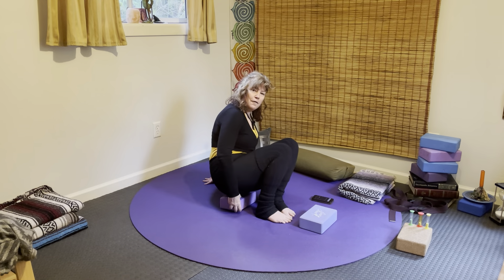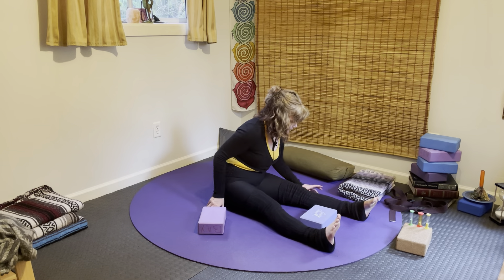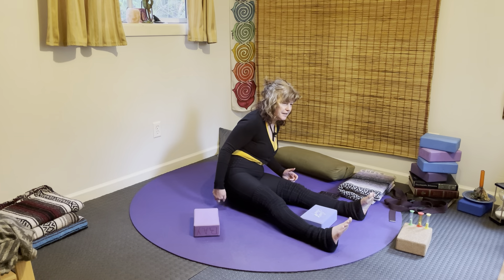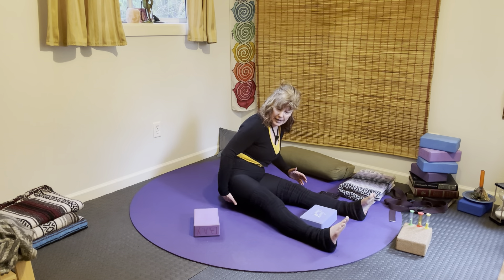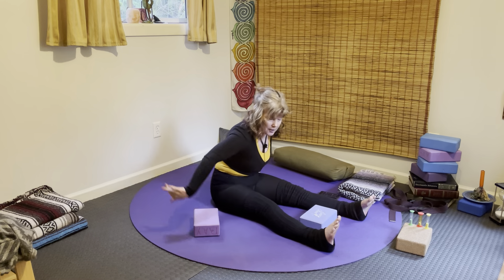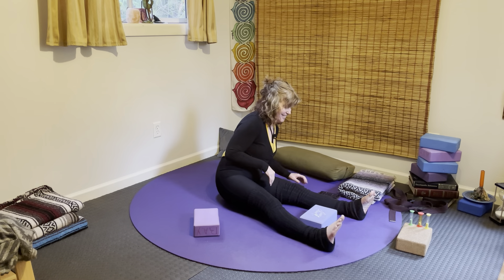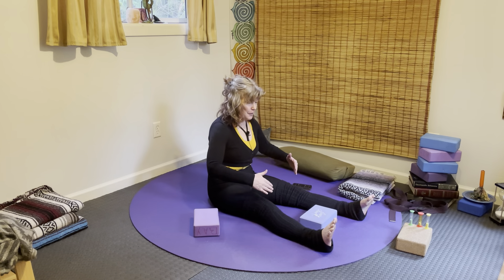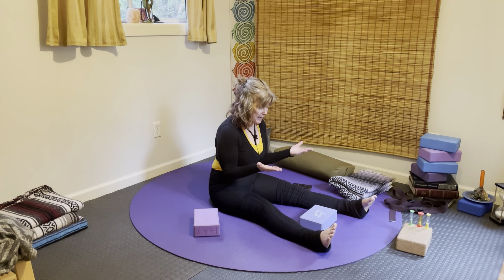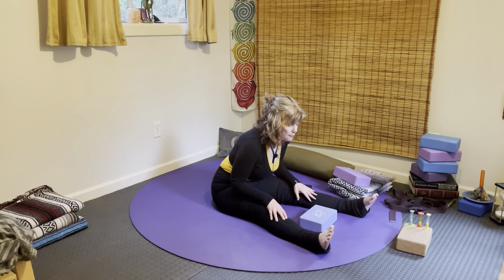Go ahead and come off of your block and let the legs come out. From here, just a light little roll from side to side — you'll feel your sit bones, one left and then the other. You're moving your tail feathers out, just a little swipe outward on each side. If you feel that you're collapsing back, elevate your sit bones with a block or blanket so that you feel like you're coming forward.